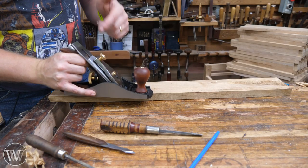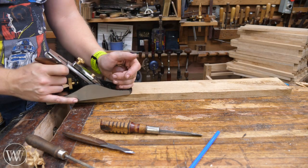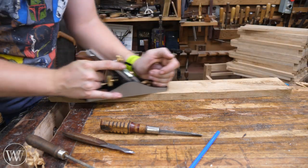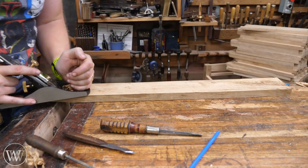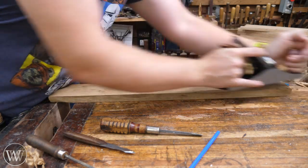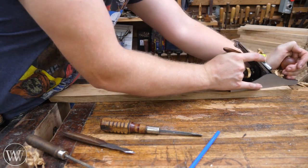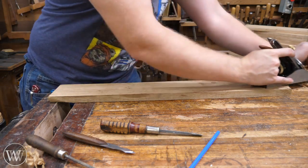So now after all that, we have an incredibly sharp iron, our chip breaker is close, we have a tight mouth. And — wow — that just slides through. I'm not taking much off, just a little bit, only hitting the high spots. But even here as it comes into the crotch, it goes really well.